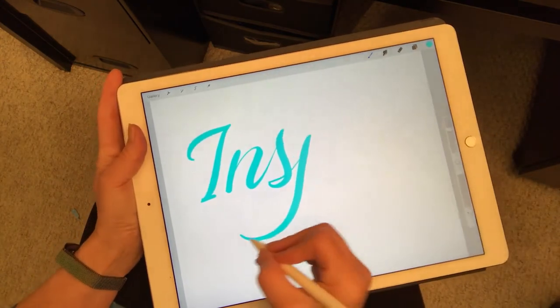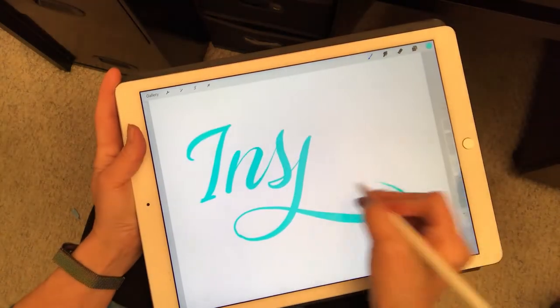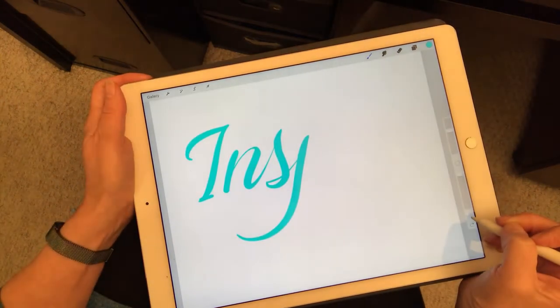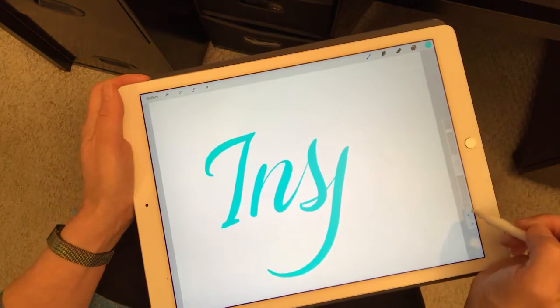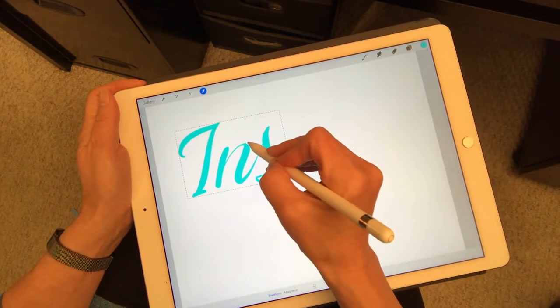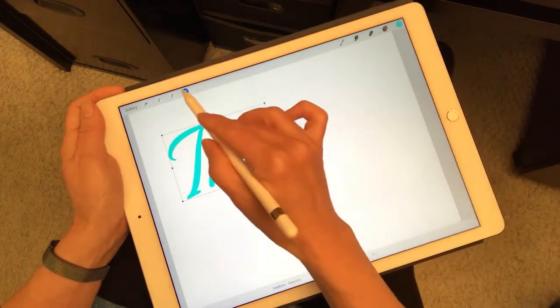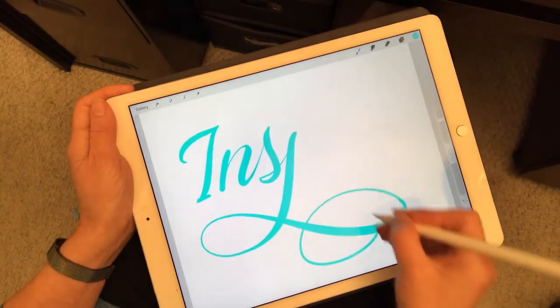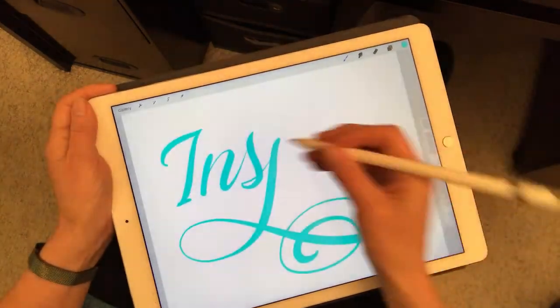I don't like that, so I'm going to make it smaller here so I have plenty of room to flourish. Yeah, I like that better.